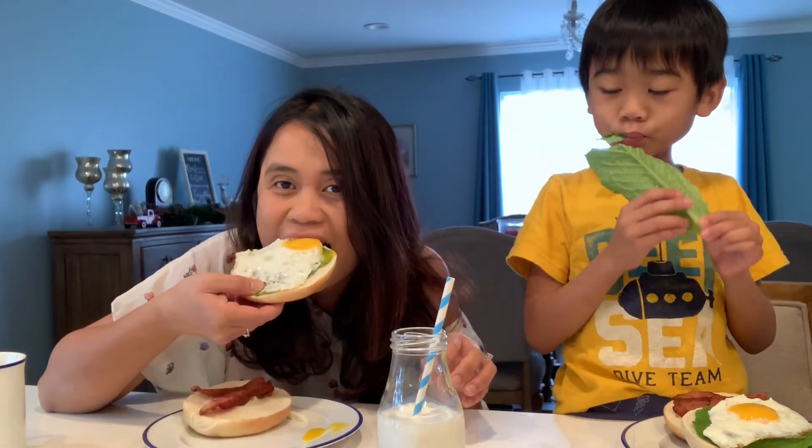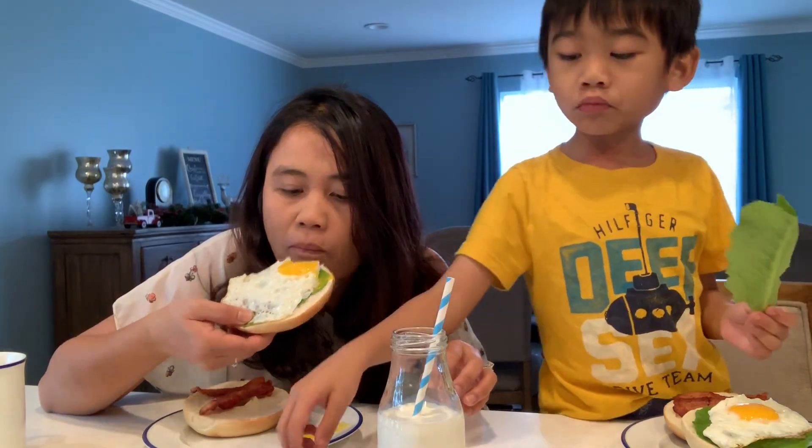The leaves — how are the leaves, Josh? Is it spinach? It's lettuce. Mmm. Good salad.